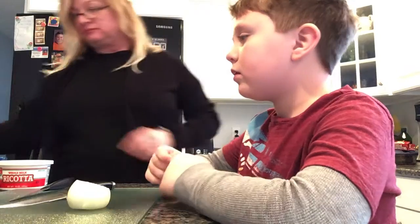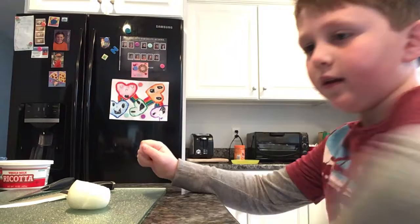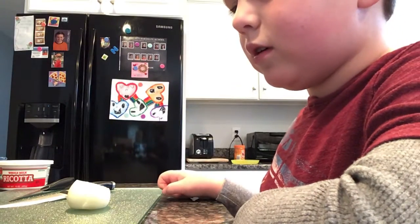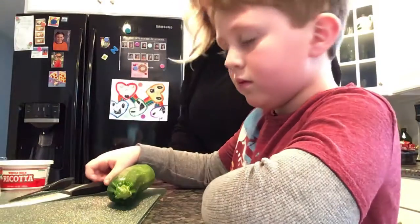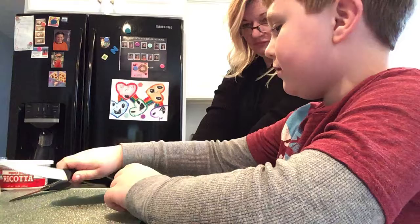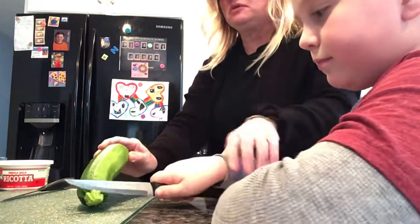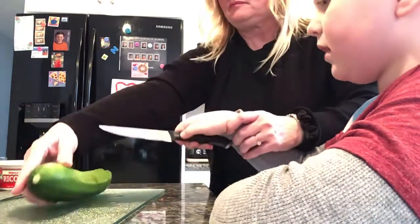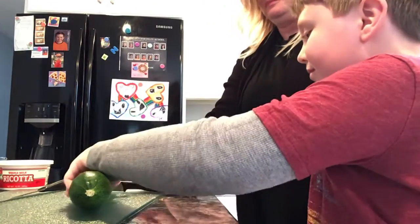I'm going to cut these a little bit small so they cook faster. Watch me — I'm going to cut off the end here. I'll throw that in the garbage. Because this is so big, I'm going to cut it in half again to make it easier to work with. We're making our cuts straight and across. Watch me before you start cutting — no one should be picking up their knife yet. I'm going to cut this in half.